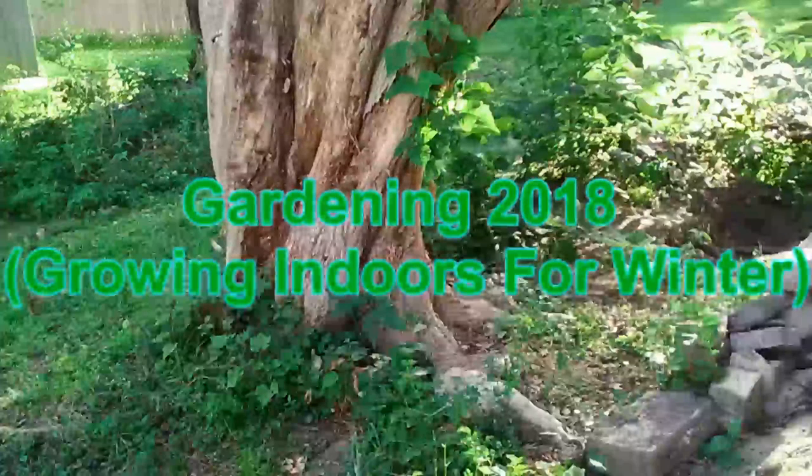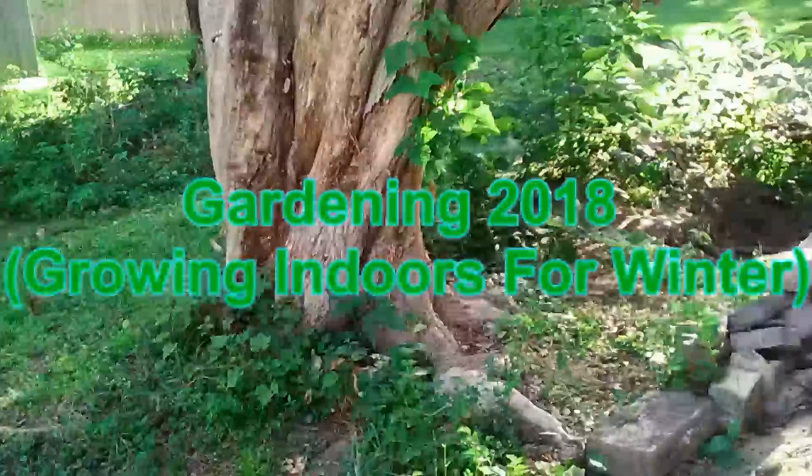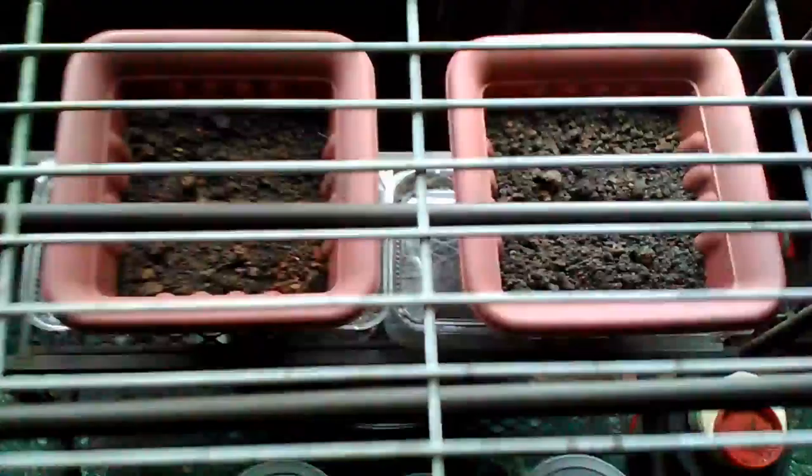So with that I'm going to show you the videos and we'll go through it. I took an old refrigerator grill and put it up on top of the setup because I wanted to take those planters and set them up on top of it.